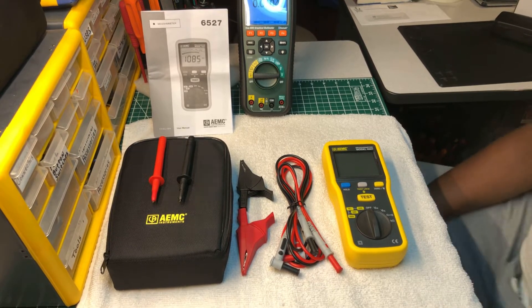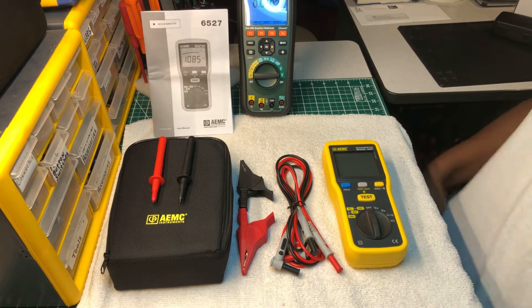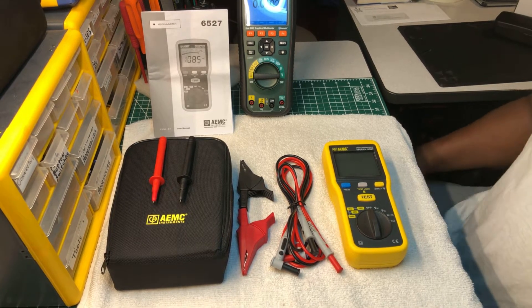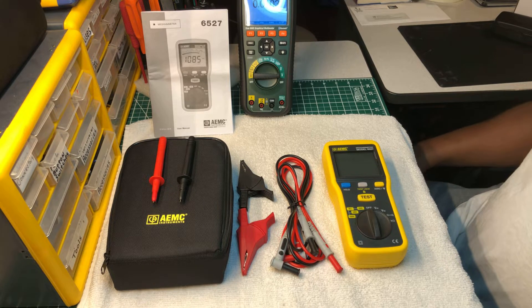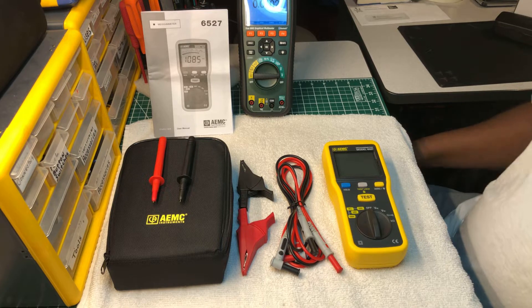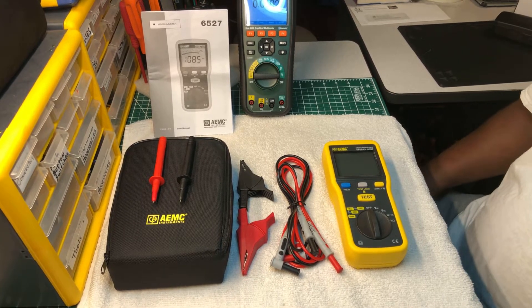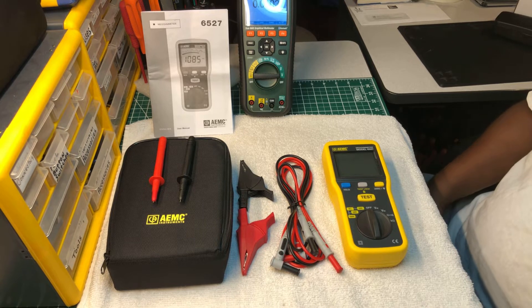Welcome back to the Electricians channel. Today I want to do a review on my new AEMC model 6527 megaohmmeter, also known as an installation tester. I'm going to do a little overview of it and tell you guys about the pros and the cons of this tester.